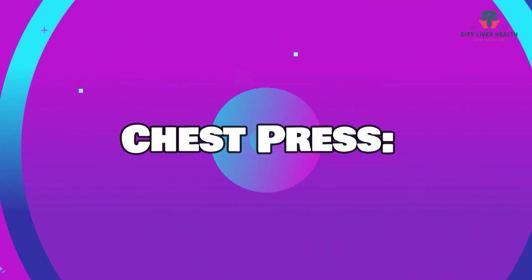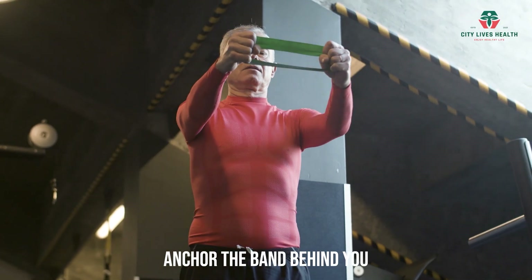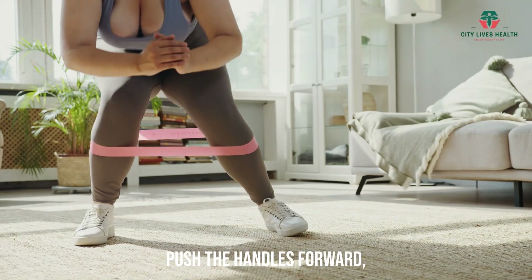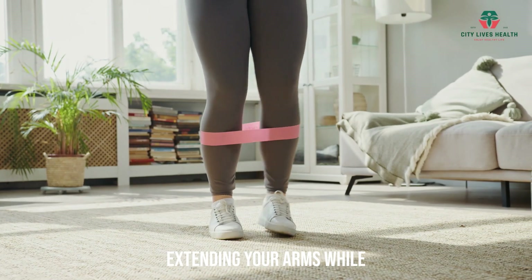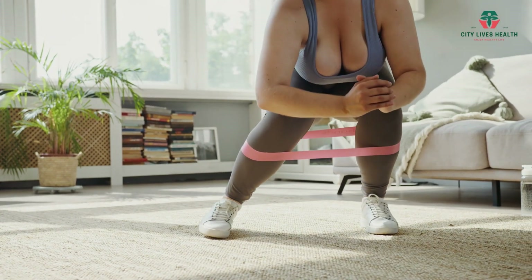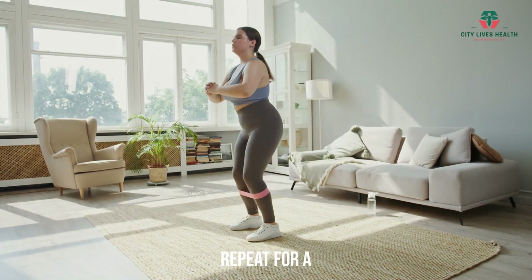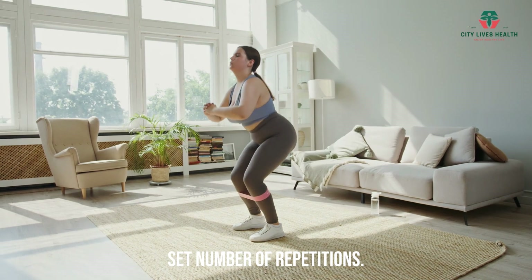Chest Press. Anchor the band behind you and hold the handles at chest height. Push the handles forward, extending your arms while keeping your core engaged. Slowly bring your arms back to the starting position. Repeat for a set number of repetitions.